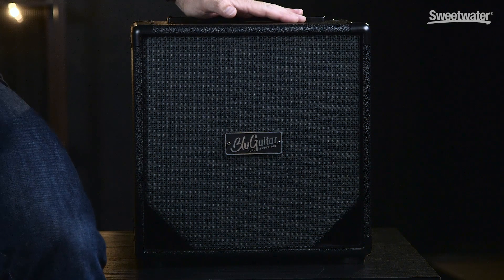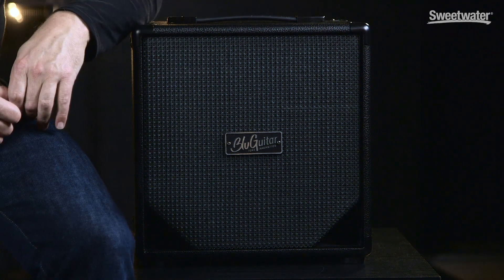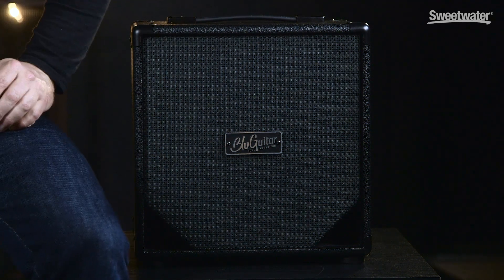This is the Blugitar Fat Speaker in the Fat Cap. The other cabinet — the Nano Cap — I designed after Amp One was finished. I thought Amp One is so small and compact that I needed the smallest 12-inch cabinet possible. I took a housing that just made a 12-inch speaker fit, made a removable back wall, experimented, found a good point, and that was the starting point for the Nano Cap.